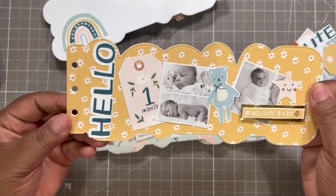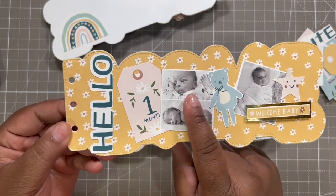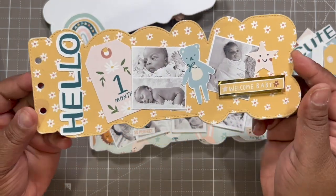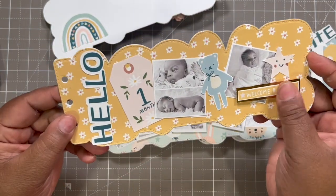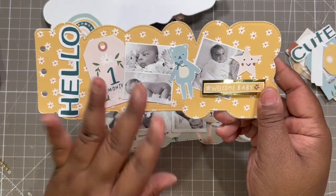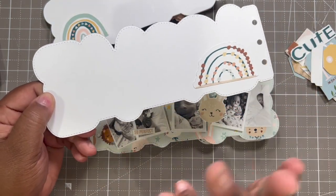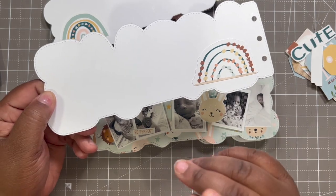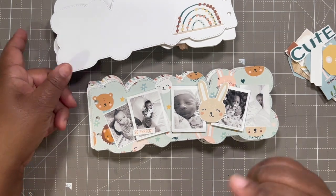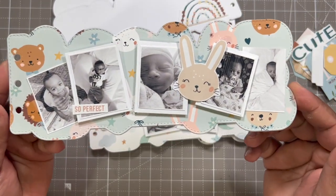The second page I did some of the one-month stuff — 'Hello, Welcome Baby.' I had the pictures flat first, then realized I wanted more dimension. I was going to leave this one flat, and then on the back I have an abacus — huge story about this abacus, I get teased about it still to this day. But it's one of his favorite toys right now, so I had to cut that out.